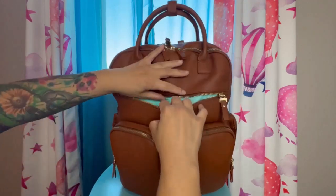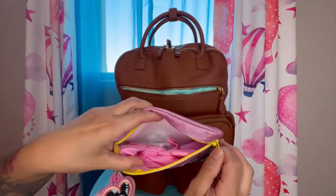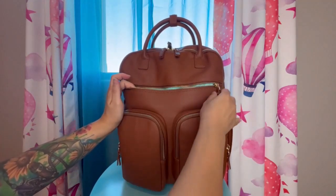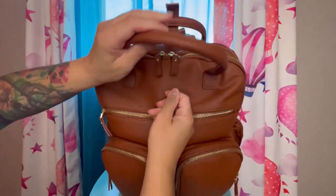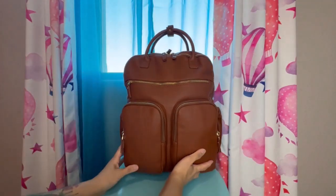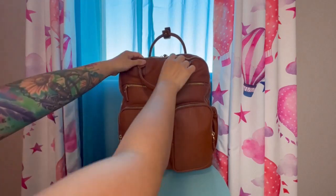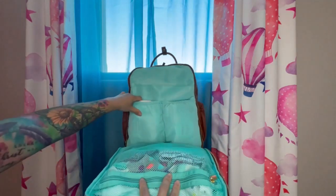That zipper is so smooth — it doesn't catch and it's easy to do with one hand. Inside here I just have a little pouch for hair accessories and a little comb. I was also able to fit my regular size iPad in this pocket and it fit with no problem. On top, the two grab handles snap together so they're not flopping around. This bag actually has two compartments — the front part is one full panel that zips all the way down, which is a pretty nice feature.